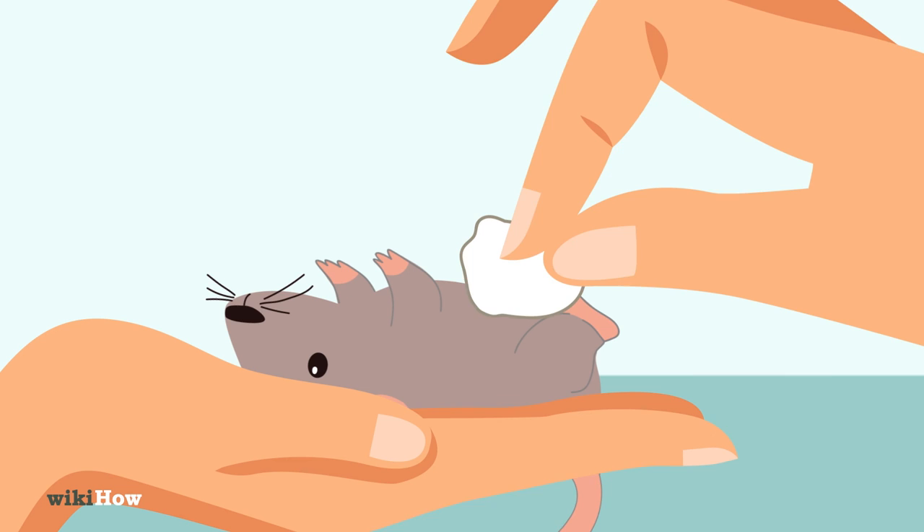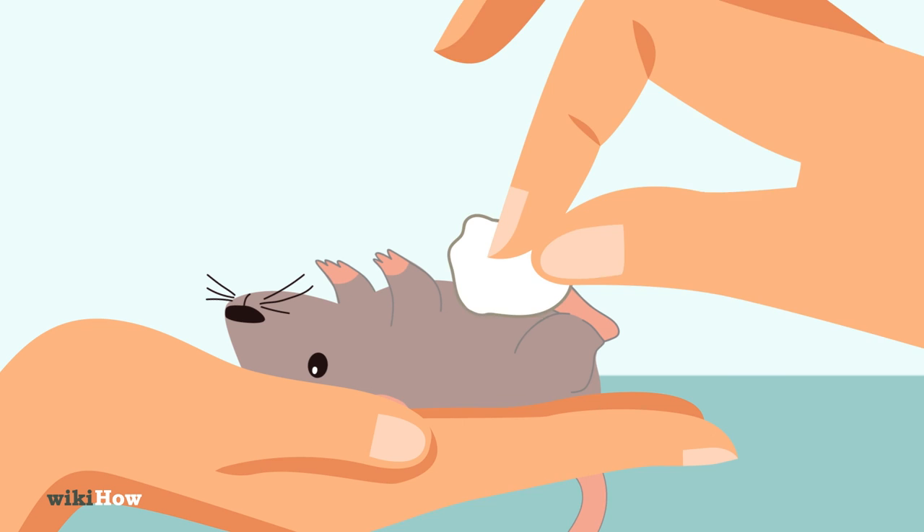After meals, gently wipe the mouse's belly with a cotton ball dipped in warm water to stimulate it to pee and poop. Always handle baby mice gently, since they're very delicate. Wash your hands with soap and water when you're done to prevent diseases.